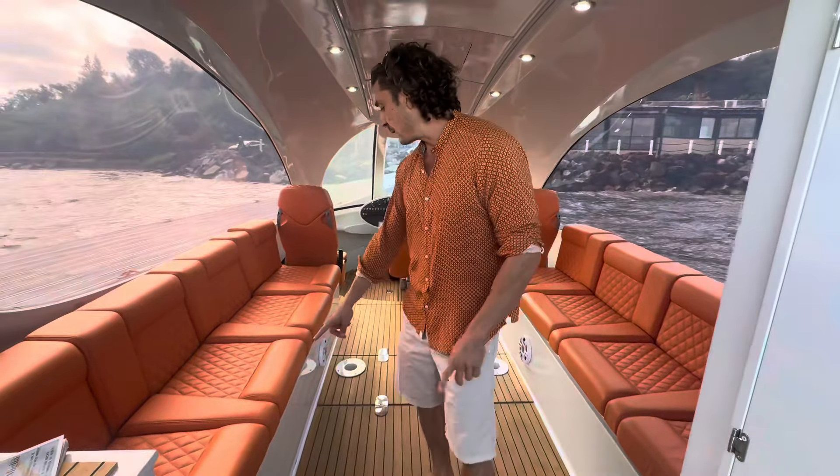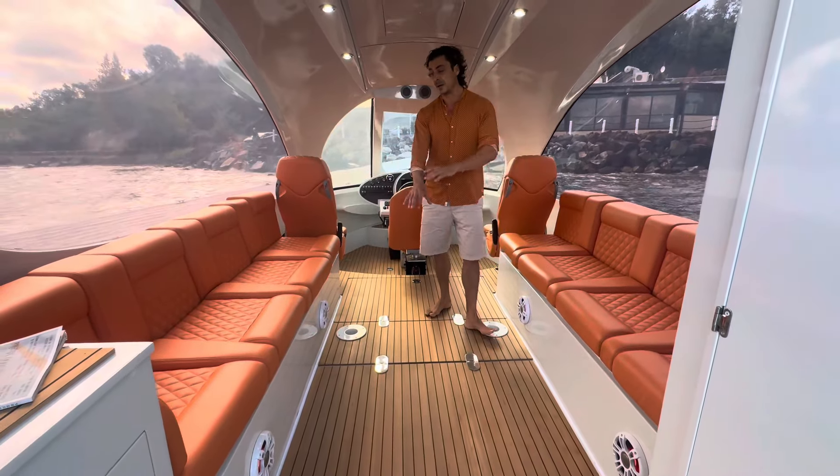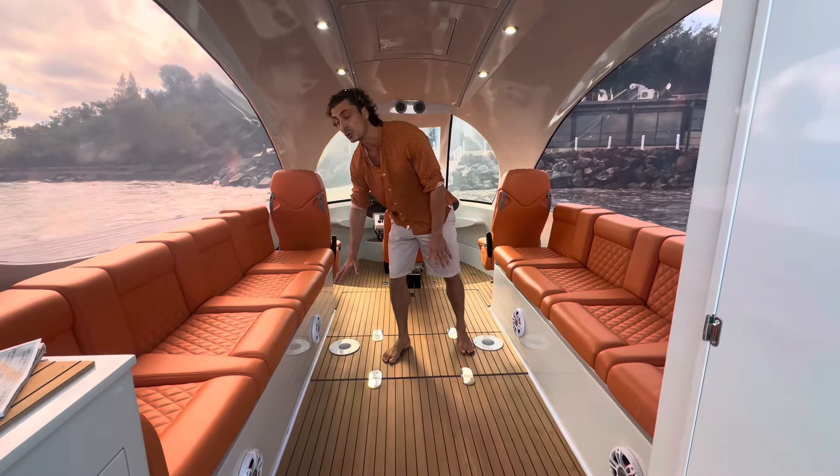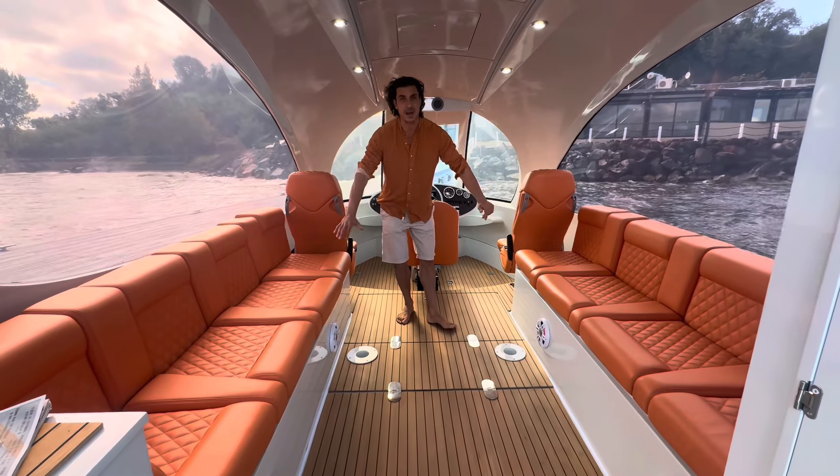We have four speakers here and twin side sofas that, by laying down two optional tables, convert into a central bed.